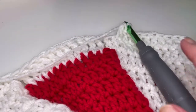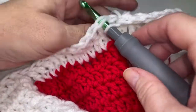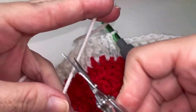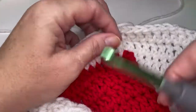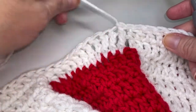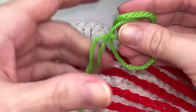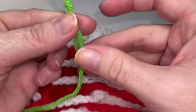Coming up on the end of row one for our border, we are going to slip stitch into the top of our first treble as well as our second, just to make sure it's nice and secure. We're going to fasten off with about six to seven inches and weave that in. We are actually going to be attaching green, so go ahead and flip it over to your wrong side for row two. Moving into row two — this is going to be the same for everybody. We are going to take our green and make your little slip knot.